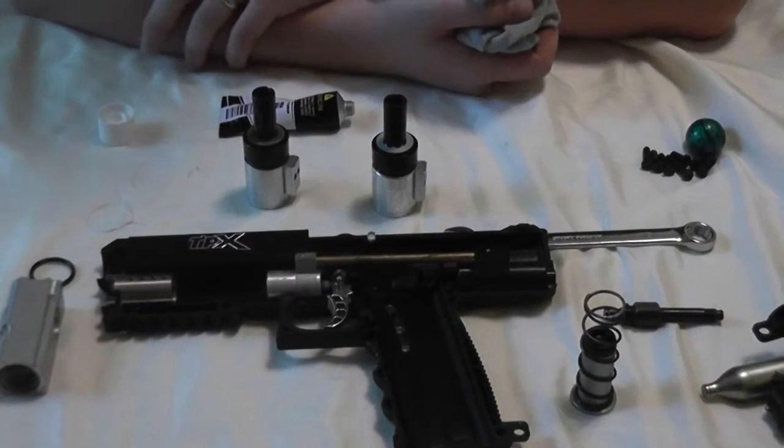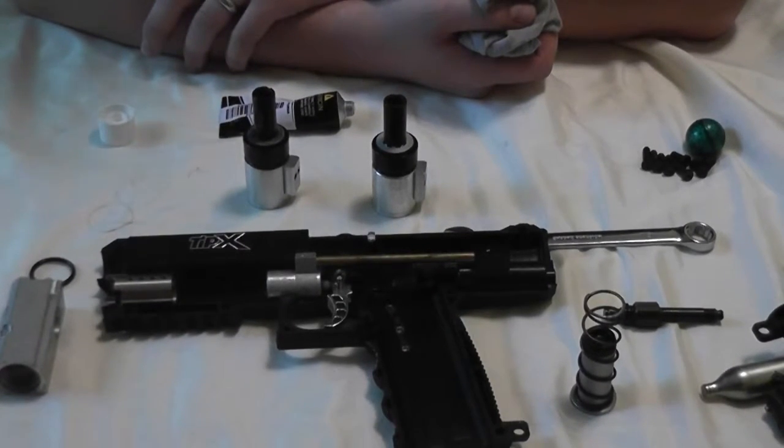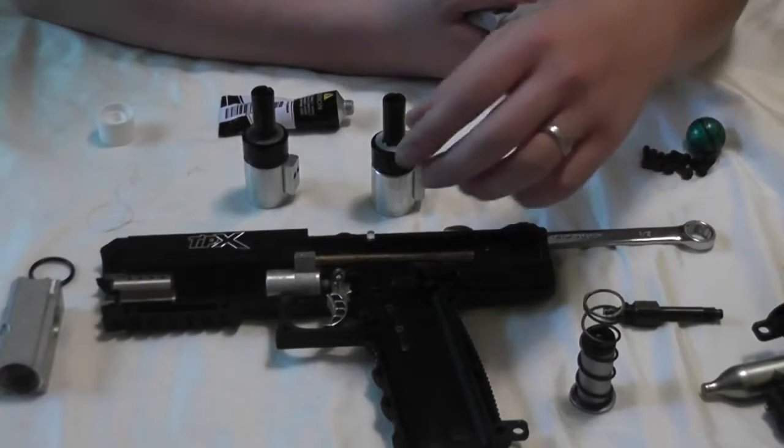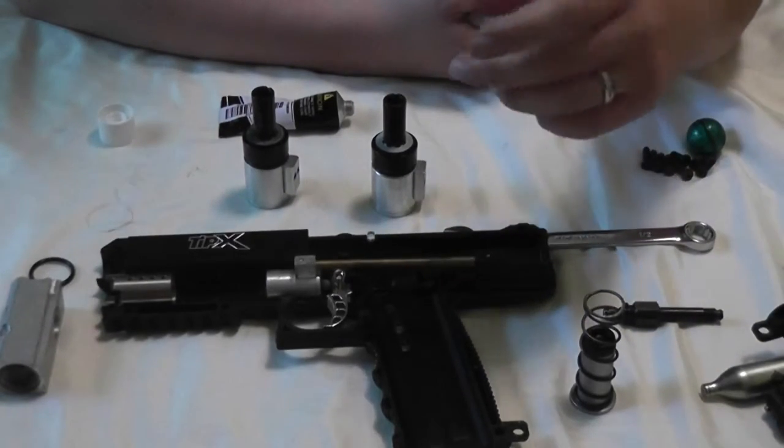Hey, what's up guys, it's Mongoose with another little tutorial video here. I recently received the Tippmann TCR valve assembly for my Tippmann TIPX that I had ordered from tippmannparts.com.